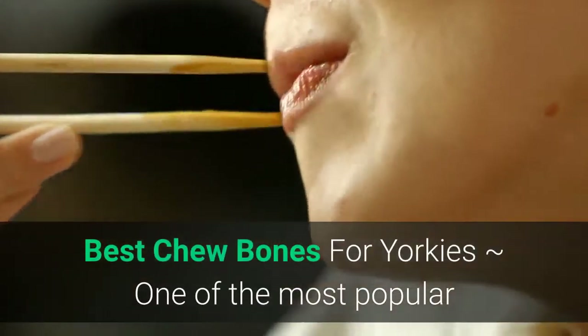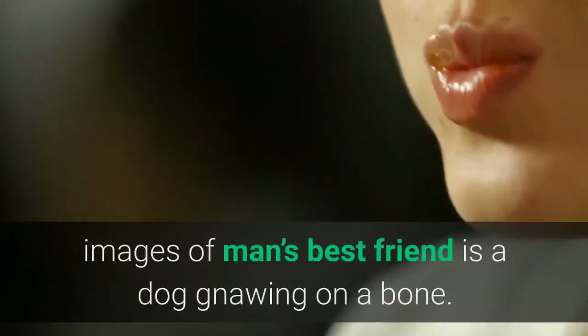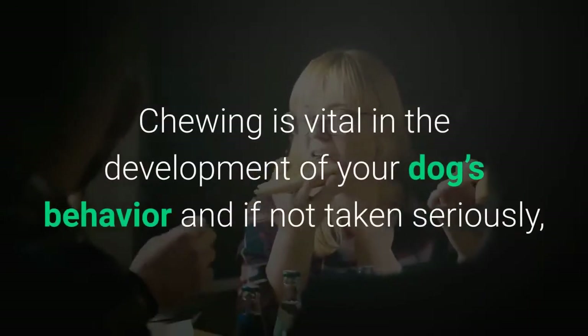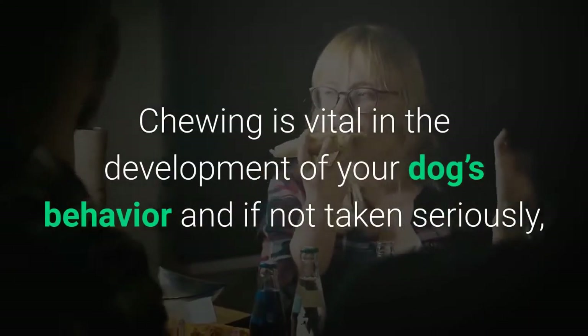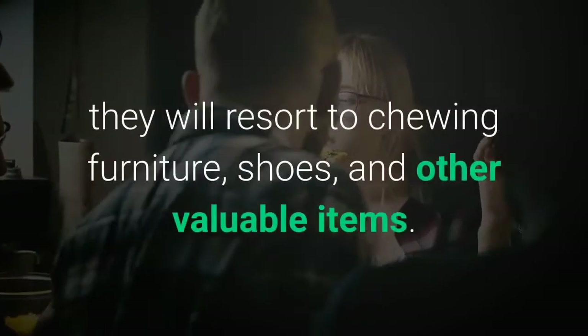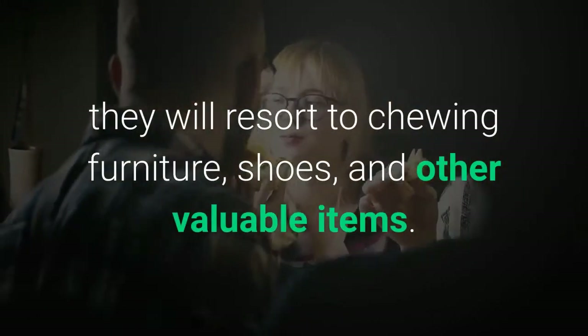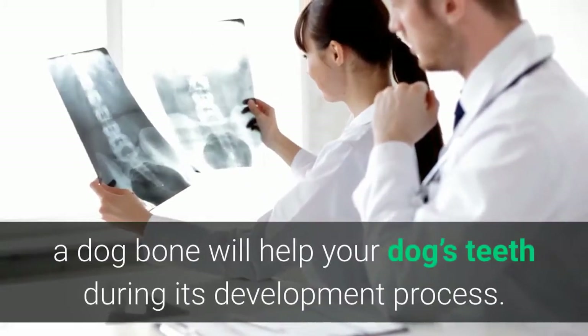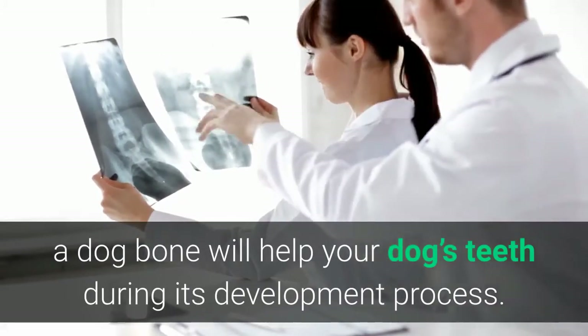Best chew bones for Yorkies. One of the most popular images of man's best friend is a dog gnawing on a bone. Chewing is vital in the development of your dog's behavior, and if not taken seriously, they will resort to chewing furniture, shoes, and other valuable items. Regardless of the reason, a dog bone will help your dog's teeth during its development process.